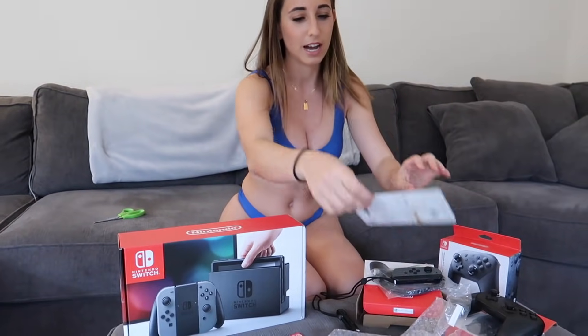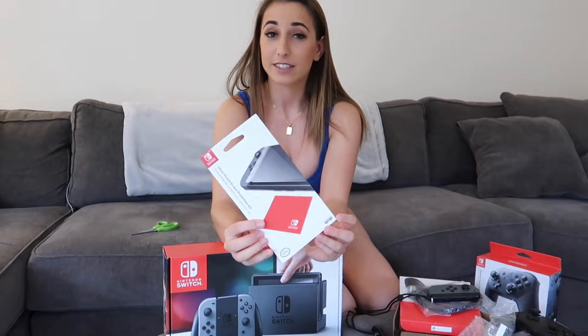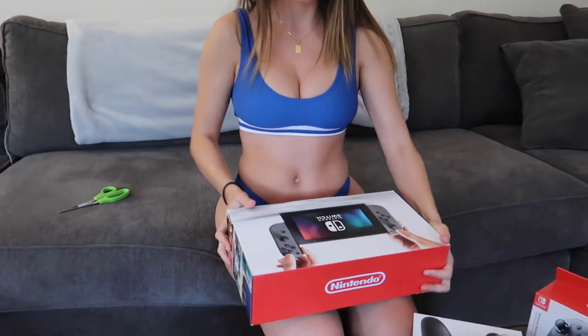I also got a 128 gigabyte card just because the memory in the Nintendo Switch is 32 gigs, and the software itself takes up 12 gigs of space — so almost half. I got one because I'm gonna be buying five games, and it's better to be safe than sorry. We're going to download the games rather than buy physical cards. I also got a screen protector because docking the screen can actually scratch it up. And I got a two-year warranty through Best Buy for only 50 bucks — it's the price of a game, and it's worth it.